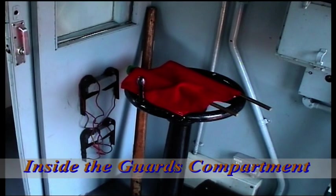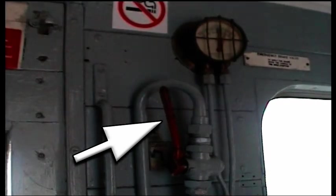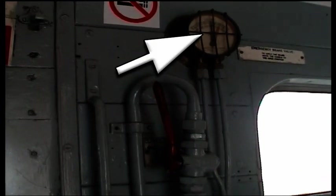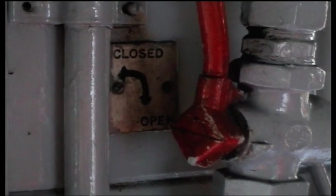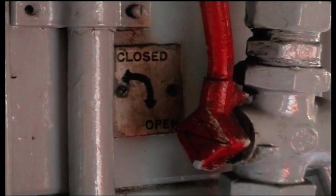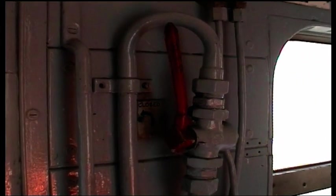Inside the guards van the setup is very much the same as for vacuum brakes. We have a handle which, when pulled down, will apply the brakes. Above that we have a gauge showing the value within the main reservoir and in the brake pipe. There's a little aide-memoire behind the brake lever showing that when pulled down it's open, and in the current position it's closed.